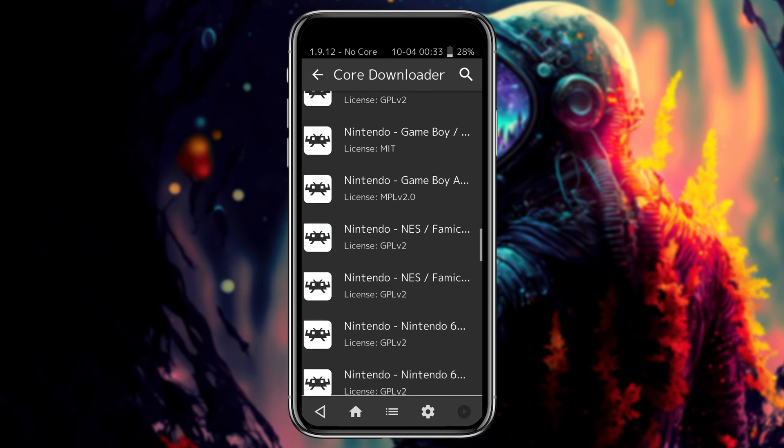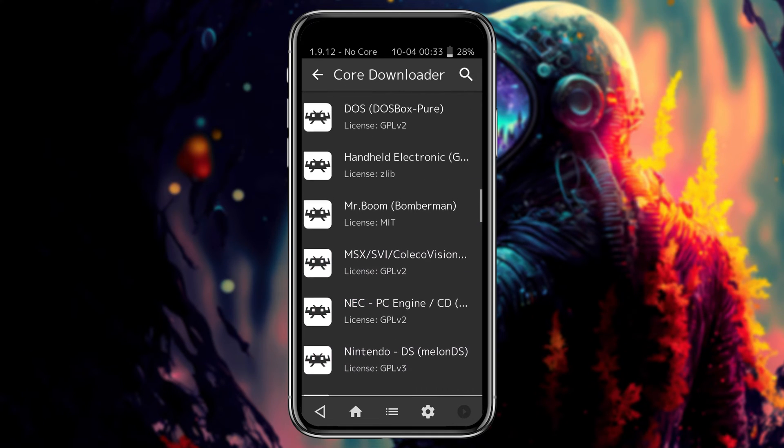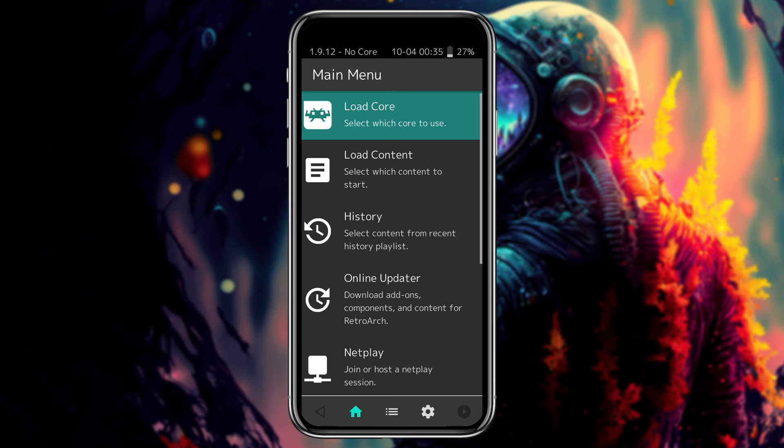My suggestion is to try different cores for different systems and see which one works better for your device. I'm going to download the Nintendo 3DS Citra core and the Nintendo GameCube core. If you just tap on a core it will download within a second, and after downloading you can see a checkmark beside the core. Now let's go back to the main screen.